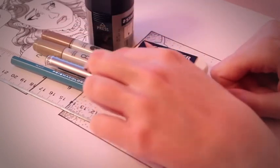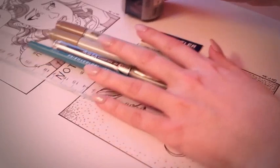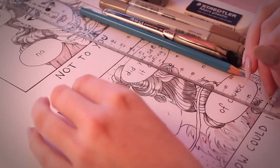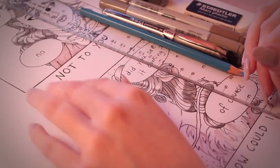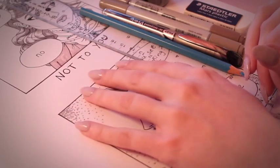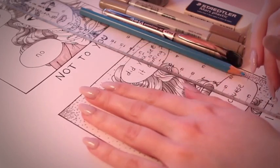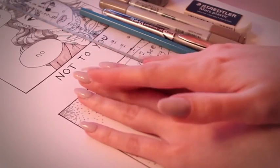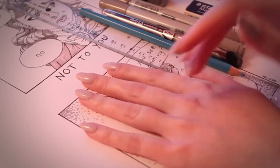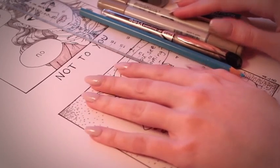So if you follow me on Instagram you've probably seen these little one-panel comics I've been doing. I've been doing one every once in a while, just kind of as they come to me. So I thought today we'll actually do one together from start to finish. I may have to edit a little bit just for the sake of time, but other than that we'll do one together.